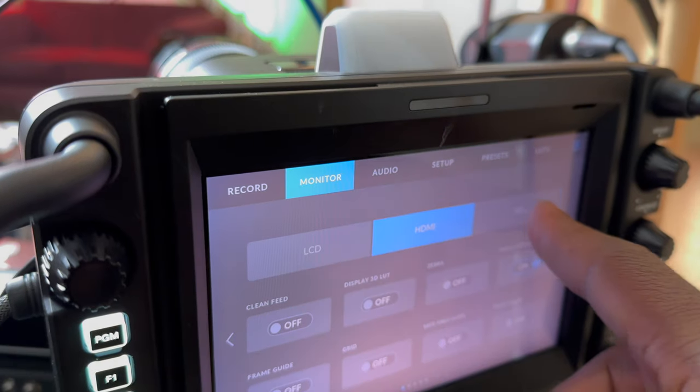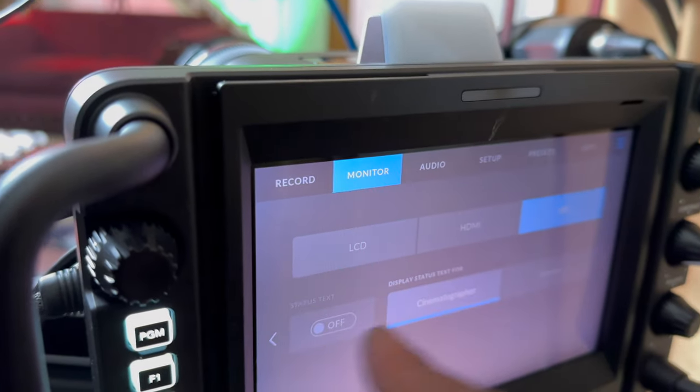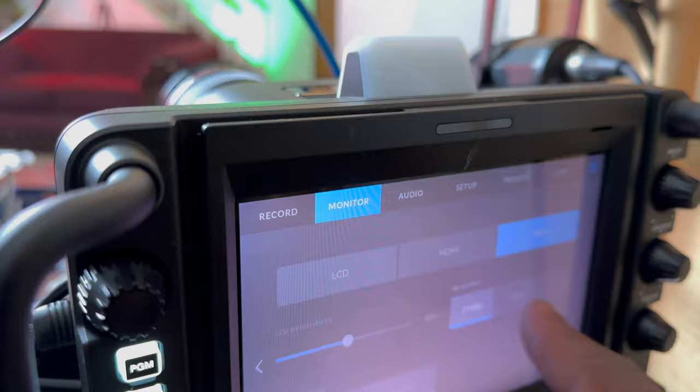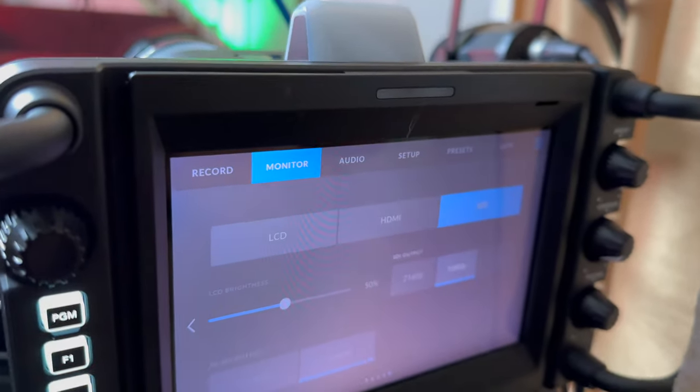Two things you need to confirm: SDI — check your SDI and make sure your cable. If you're using SDI, switch from HDMI in case you're using HDMI to SDI — that's one. The next is 1080p or 4K — it will now work only if it's 1080p coming in.